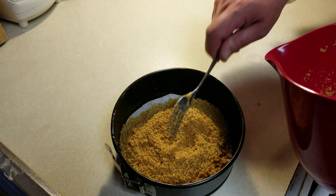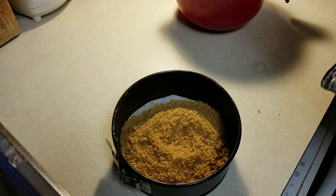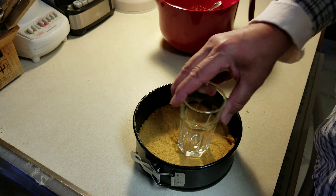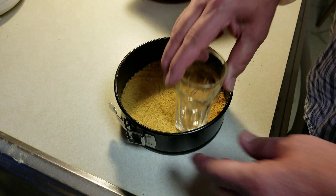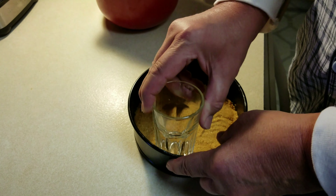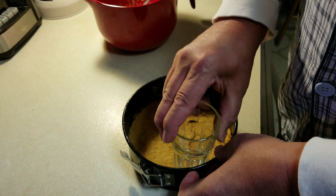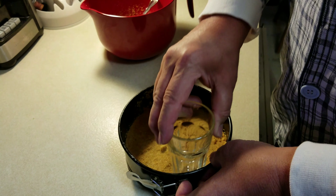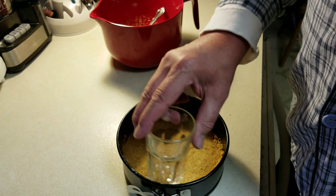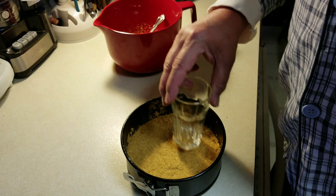Next we have to press it. Since I can't press and hold the camera at the same time, Dave is using a glass to press the crust for me. Then the next step is to put it in the freezer for about 20–25 minutes to let it harden up.